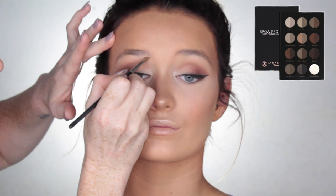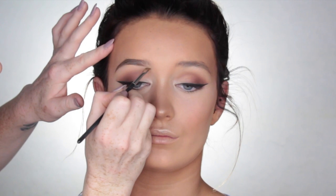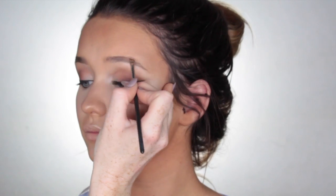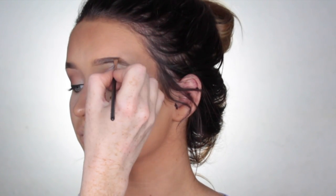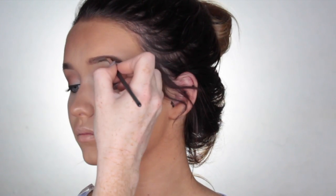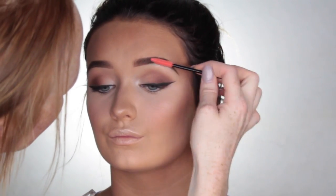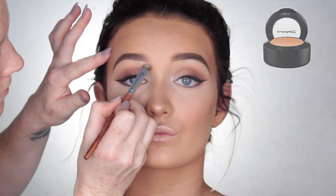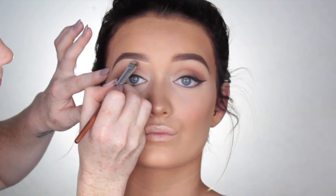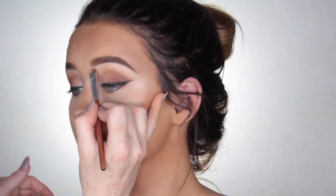Now moving on to brows, I'm using the Anastasia Brow Palette. First up, I'm going to take the soft brown duo and fill in where I want the brows to be. Then I'm going to go in with medium brown and fill in any sparse areas and define them even more. Once I'm happy with the shape, I brush out the hair to make it look a little bit more natural. Then I go in and clean up underneath the brows using Studio Fix Concealer by MAC, which just ties the look in and makes them nice, clean, and defined.